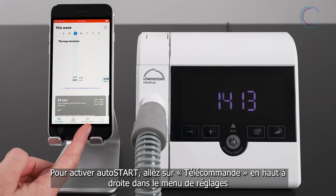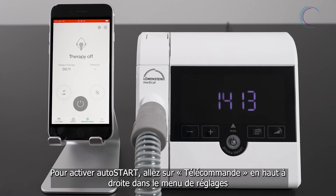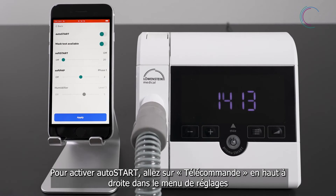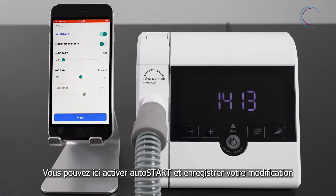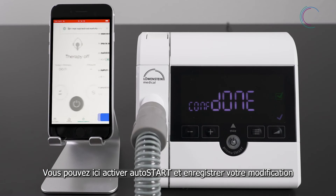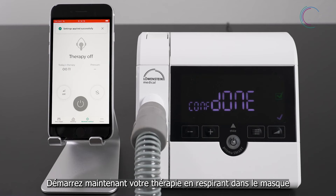Go to remote control and then to the setting menu in the upper right. Here you can activate AutoStart. Apply your changes. Now you can start your therapy simply by exhaling into your mask.